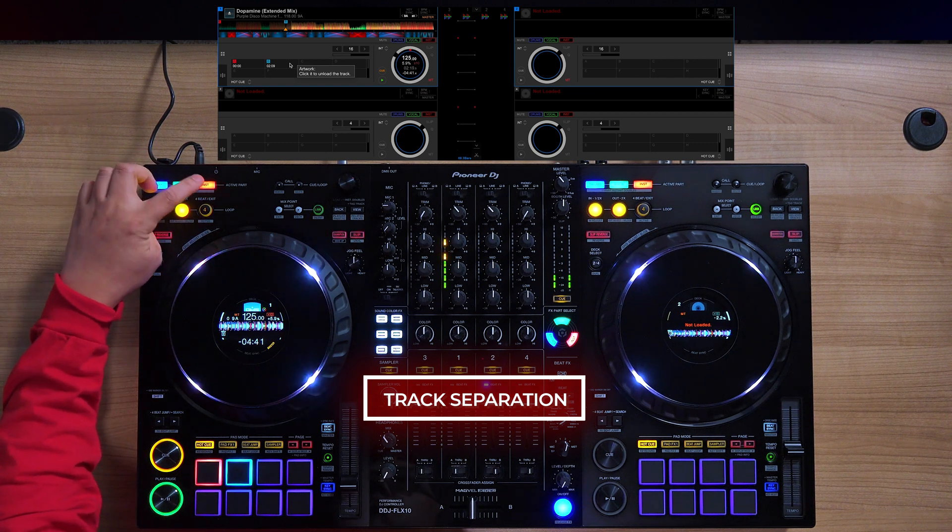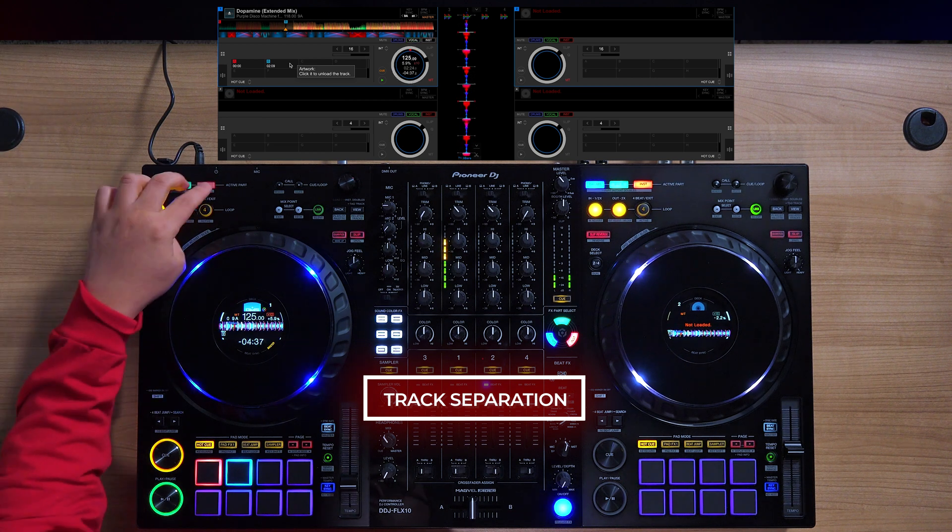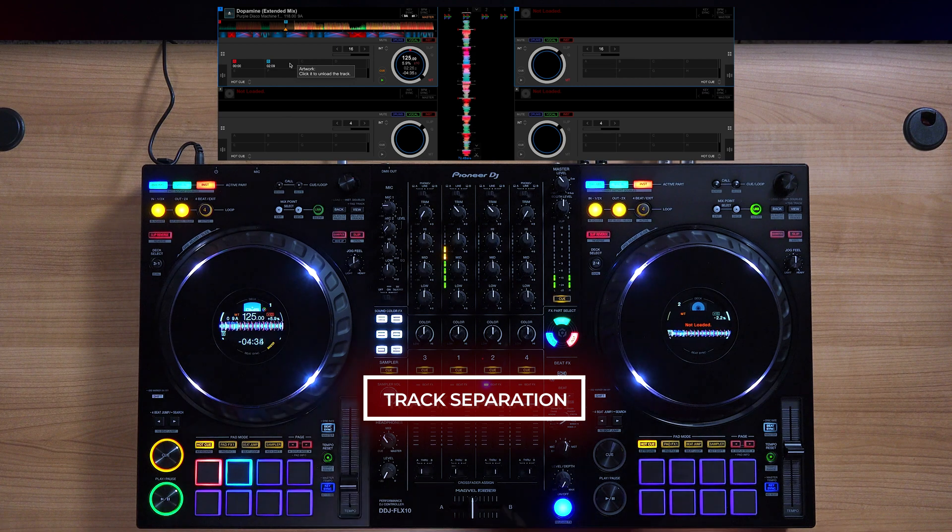This is a feature on both Rekordbox and Serato. On Rekordbox it's a 3-part individual track separation, and on Serato it's 4 stems of separation.